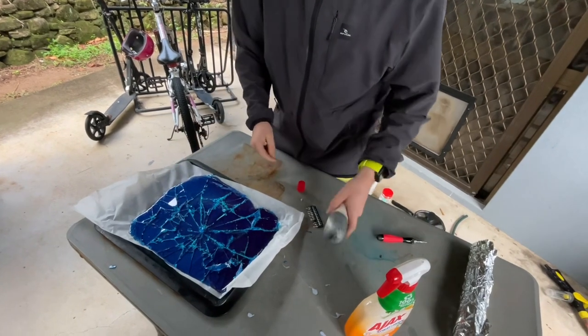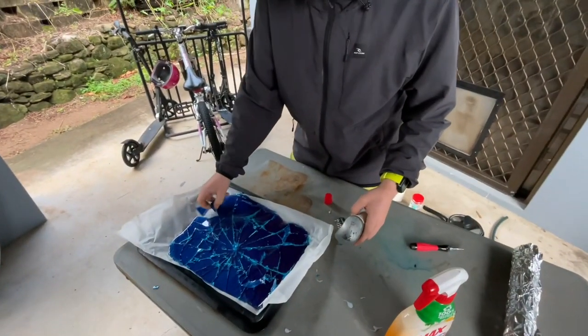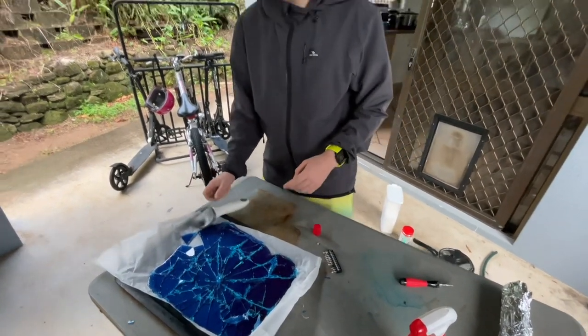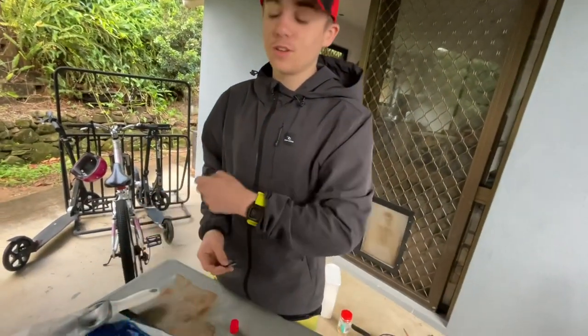Probably time for the taste test. Even though the line from Breaking Bad is 'if you want to try a product, try it yourself' — let's taste this. We'll give one to the cameraman... oh, he doesn't want it.